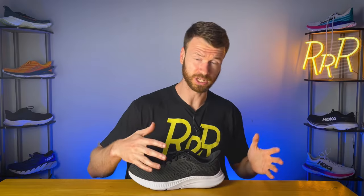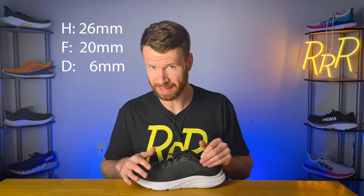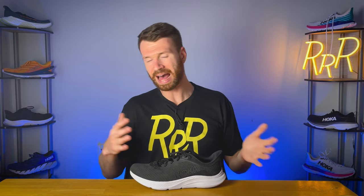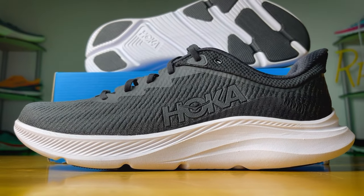The Hoka Solimar is designed to be a versatile shoe — everything from lifestyle wear to walking, to going to the gym, and even all the way up to running. It's a little bit unique compared to most Hoka shoes which are primarily designed purely for running. For a Hoka shoe, this is definitely a more minimal setup: 26 millimeters in the heel, 20 in the forefoot for a 6 millimeter drop. Most Hokas have a 4 to 5 millimeter drop, so that's something to note. This is a neutral shoe, weighs 8.5 ounces, and costs $125 — about $15 less than the Clifton.